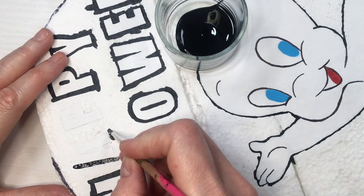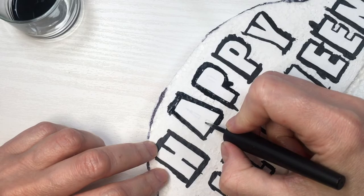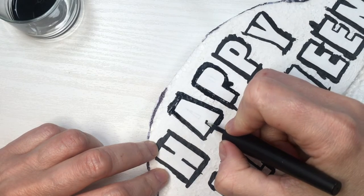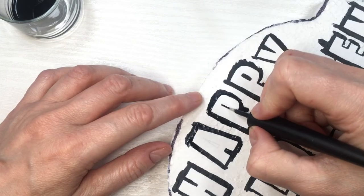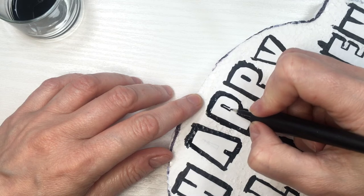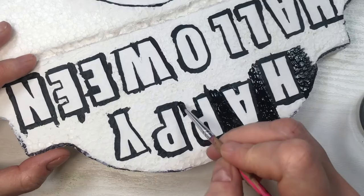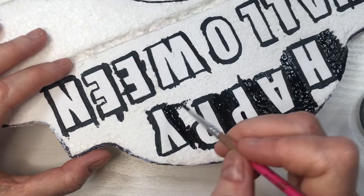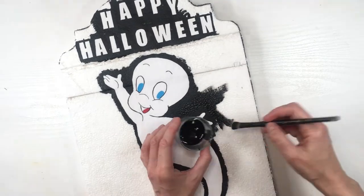For my letters, I'm going to be first going around with my fine brush and then on the details inside I'm going to go with my other brush, because you need something really almost like a pencil-fine. Feel free to use the fine point of your Sharpie — I just use this method. Then I'm going to be painting around everything — my Casper and my letters — with my fine brush, but at the end I went with my black brush and just covered the whole thing.